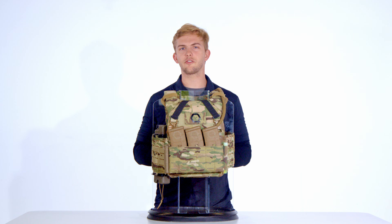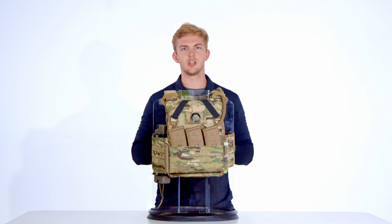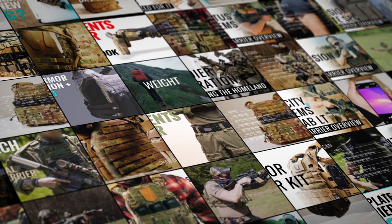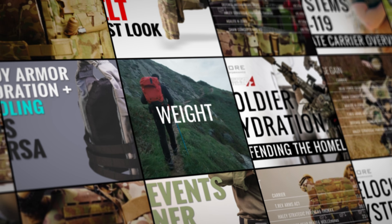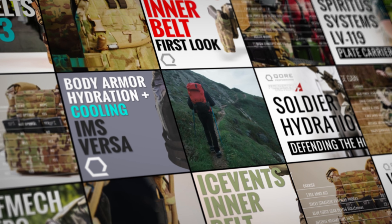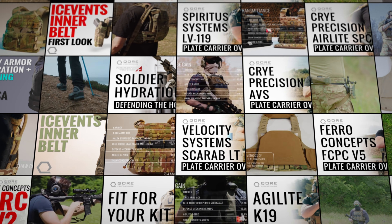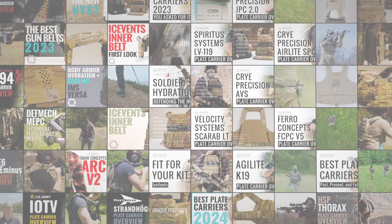For newcomers to this series, our videos are not standard reviews. We've developed them to answer frequent customer questions about integrating our Ice Age ecosystem's thermoregulation and hydration tools with plate carriers available today. Our approach is strictly empirical, objective, and quantifiable — data supported by instruments and documentation whenever possible. We don't share conjectures or opinions, only reliable facts.